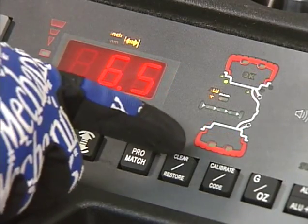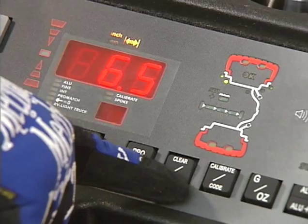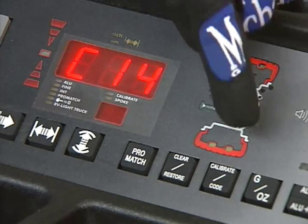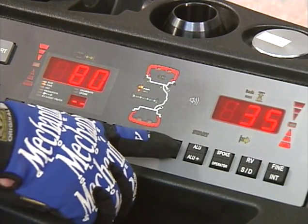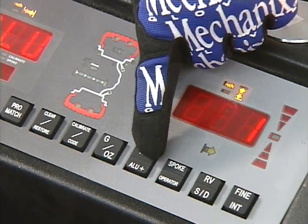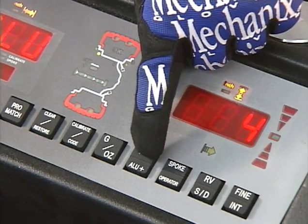The clear mode is performed when the key is pressed briefly, and modes are returned to standard. Press and hold the key for three seconds and the previous modes of operation will be restored. The calibrate key, when pressed briefly, sets the machine in the user calibration mode. The key with a G at the top and OZ at the bottom changes the weight units for imbalance readings from grams to ounces. The function keys on the right are dual position and provide two distinct functions per key.